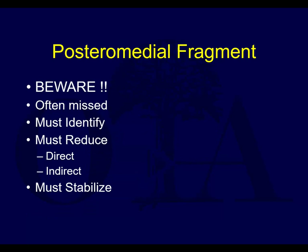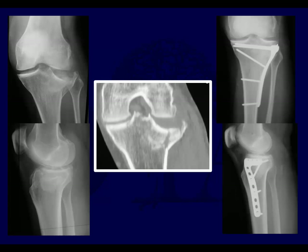Tuberosity avulsion should be fixed directly if needed. Beware of that posterior medial fragment - don't miss it, identify it, reduce it, stabilize it. Here's an example of a lateral split depressed tibial plateau fracture treated with a single lateral locked plate. It's actually a non-locked plate; they've done a nice job getting the articular reduction, and overall the condylar widening has been improved.